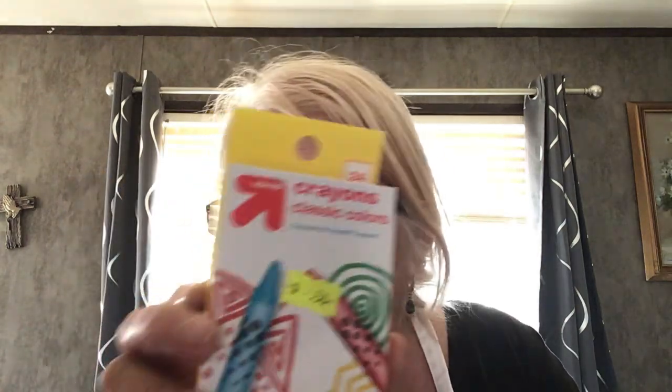And crayons. And you know who that's going to go to? That's going to go to my great-grandson, Nicholas.